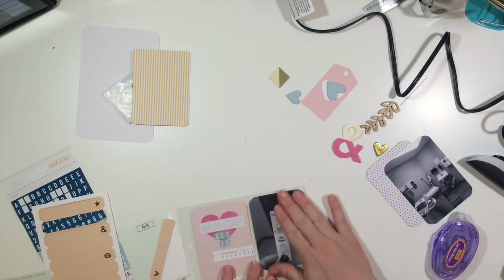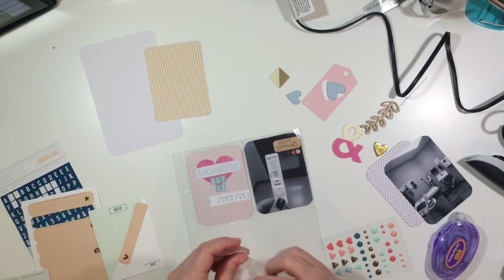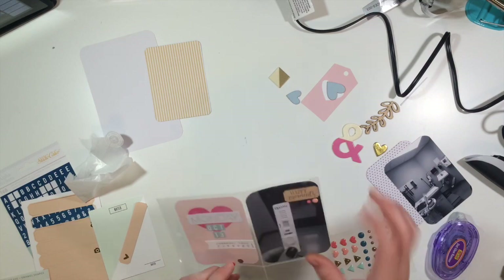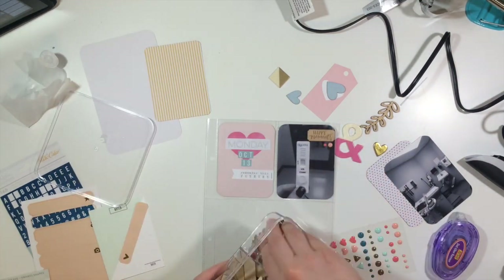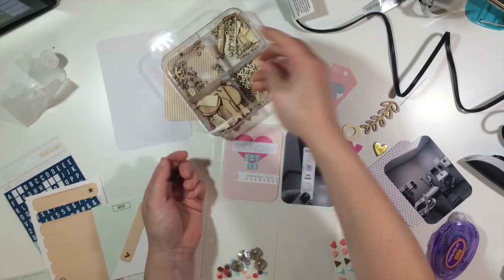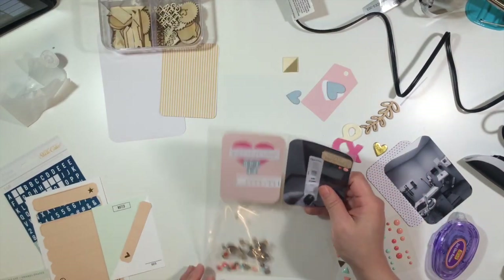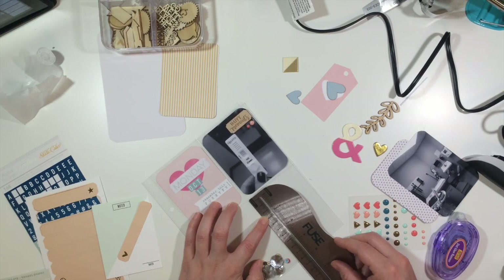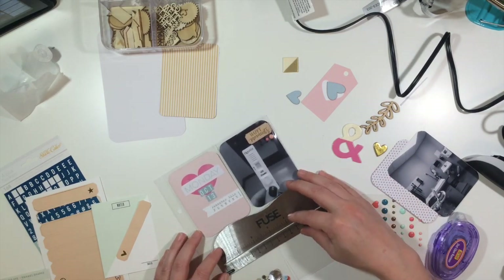I'm just kind of decorating using a few things I've already pulled out - some things from Cricut paper, some Studio Calico letters, and some sequins that I got in a Studio Calico kit a while back. I want to create my own little photo pocket, and I'm also pulling some little wood veneer sequins too.